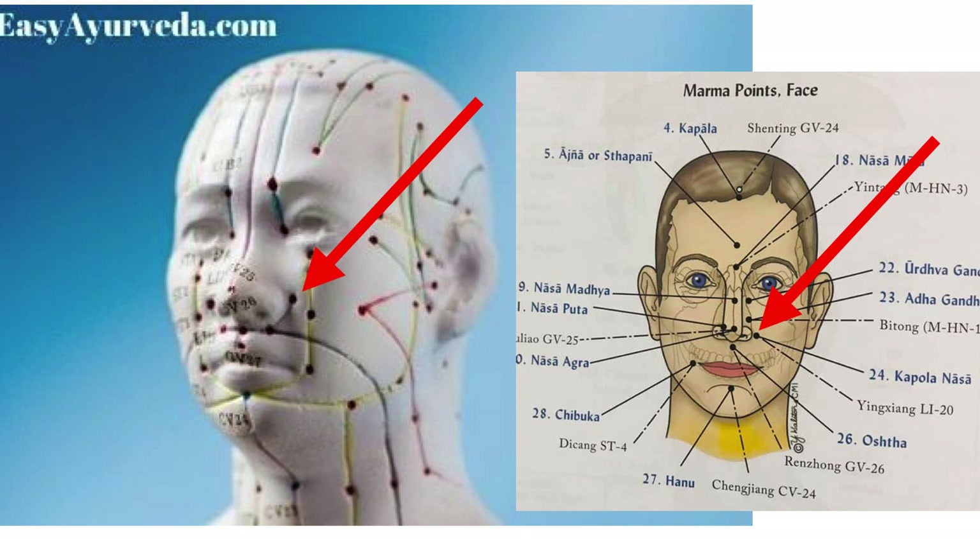The big difference in our approach is we're not going to press on the nostril itself. We're actually going to press on the Marma point — the point just at the end of the nostril, where the wing of your nostril meets your cheek. You can try with your finger right now: it's right on the face where your nostril meets your cheek. That's where you want to press for your Nadi Shodhana breath.